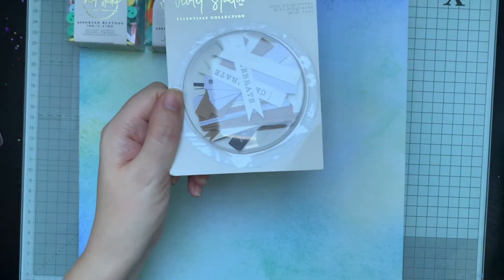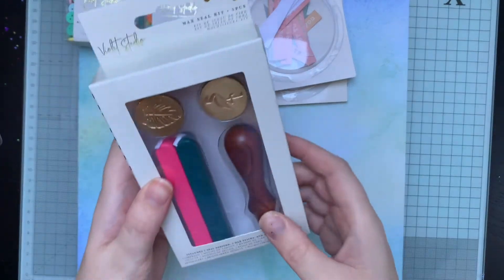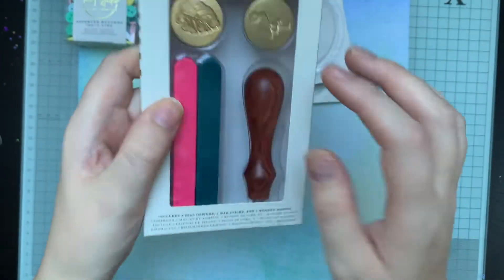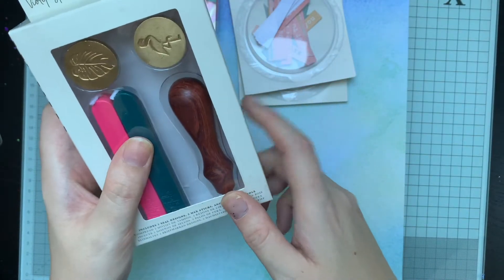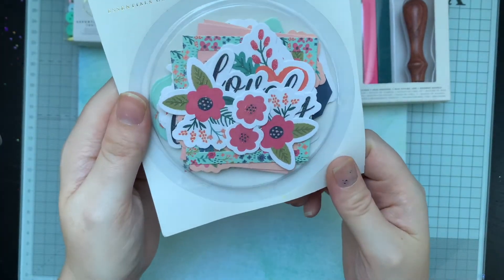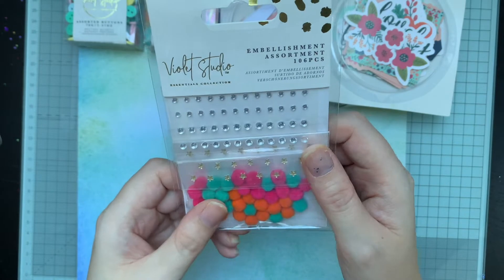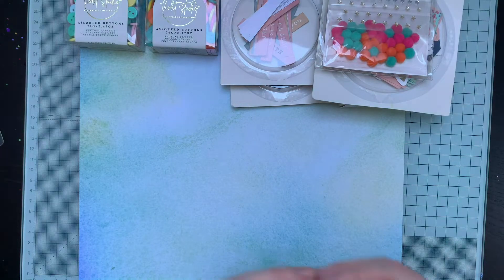Then you've got some mini tags - two packs of mini tags as well. Then there's a wax seal kit with a flamingo and a leaf in it. That's really good as well - they're the screw-on ones - because I was looking for some different ones. I want some Christmas ones, so that's perfect, I'll know where I can get screw-on ones. Then there's a pack of 28 card toppers. I've already got some of these from another bundle I bought on eBay a while back, but they'll definitely come in handy.